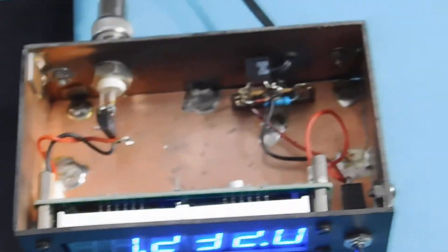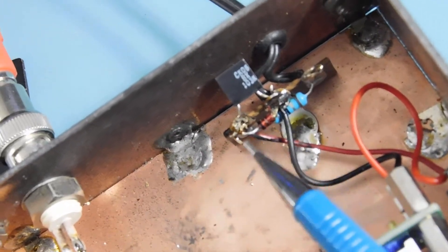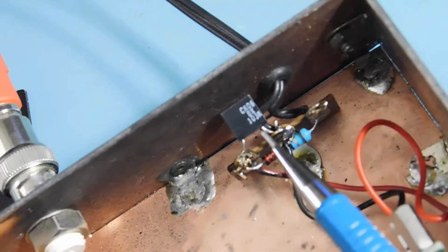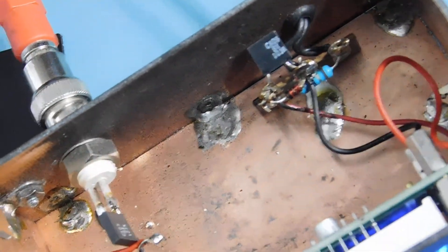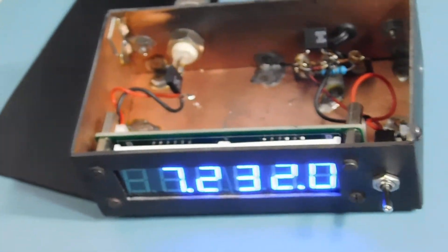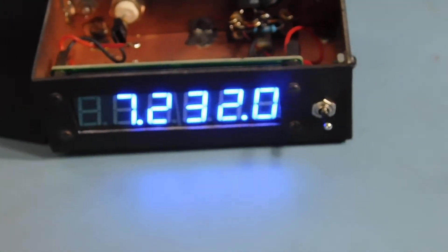That capacitor will block a little DC should it ever appear on that line, so it won't blow up your counter. This other stuff is probably not really necessary, but I have a little zener diode, a current limiting resistor, and a little bypass cap. I run it off an 18-volt wall wart and the zener knocks it down to 12 volts. You can run these little counters off a 9-volt transistor radio battery for a while, but you really need 12 volts.